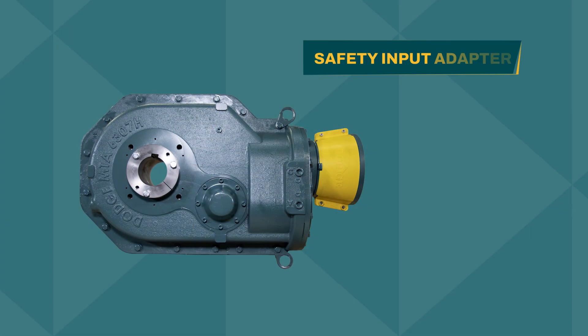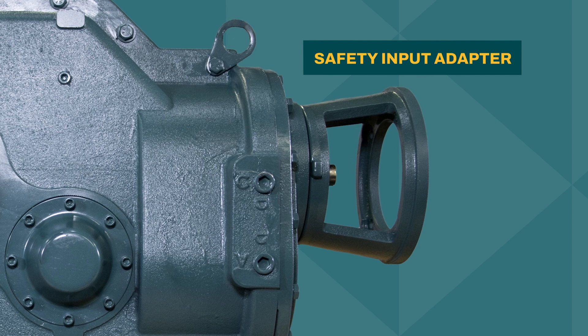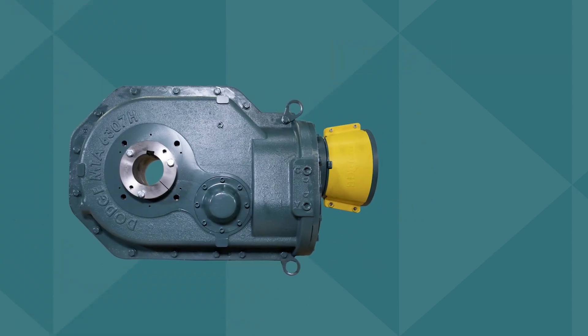Its new safety input adapter allows you to access the coupling without requiring motor removal, streamlining on-site maintenance.